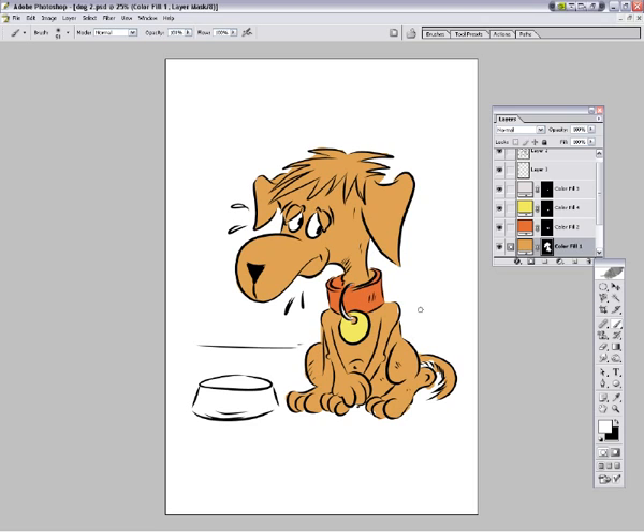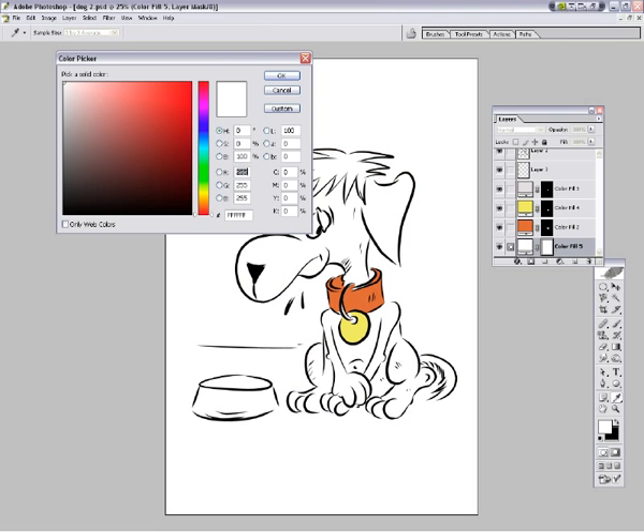Just fill up those bits. Okay, he's done. I'm going to drop in his water bowl, probably going to be...